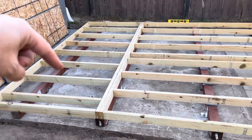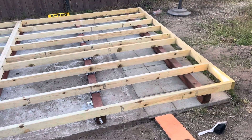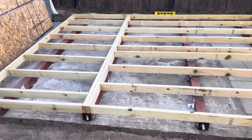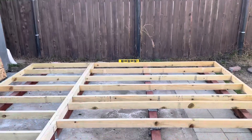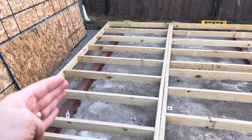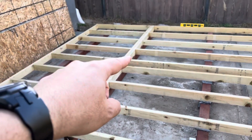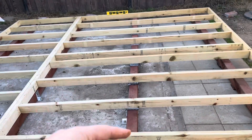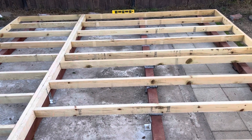Then you've got these 4 by 4 skids — treated lumber — and those need to be perpendicular to the joists for the floor. I took the level, and this one was pretty much level on its own. This one needed to be leveled, and I needed to put some leveling material underneath it on that end. This one needed to be raised the whole board, because you can see this concrete underpinning here is not leveled at all.